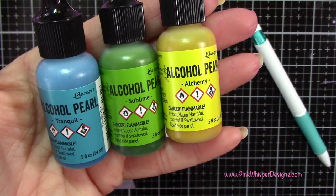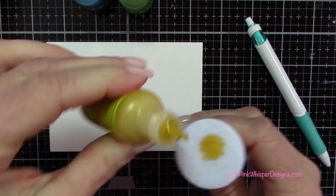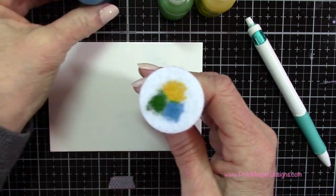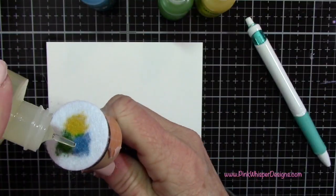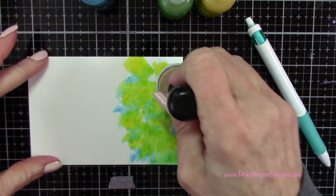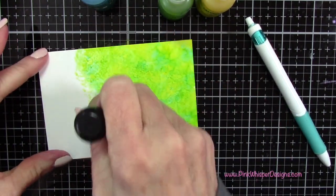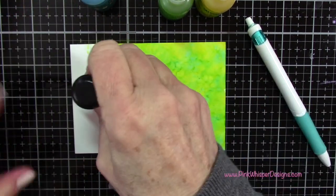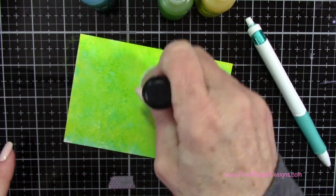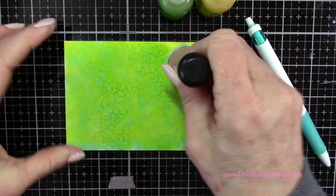For this third piece I'm going to be using Alchemy, Tranquil, and Sublime. Again I'm applying all three of these, and you can see that a little bit of this ink goes a long way — I'm just using a couple of drops here. I thought this combination was absolutely gorgeous. I'm just blotting and pouncing it on and adding a little bit more of that blue color.